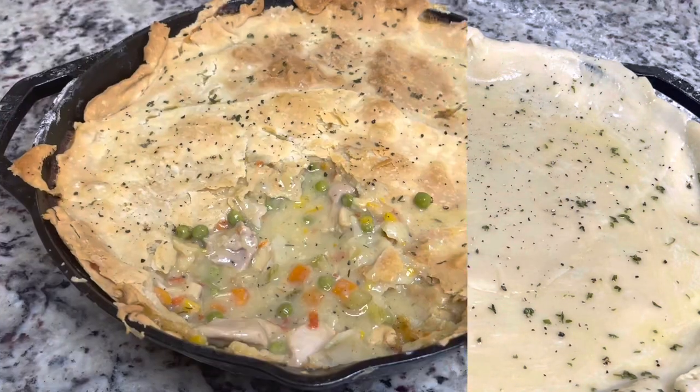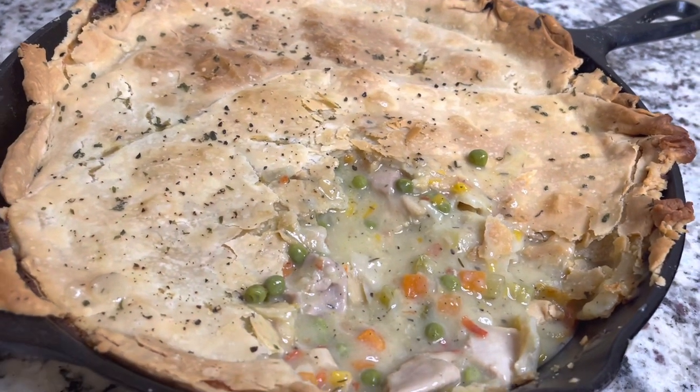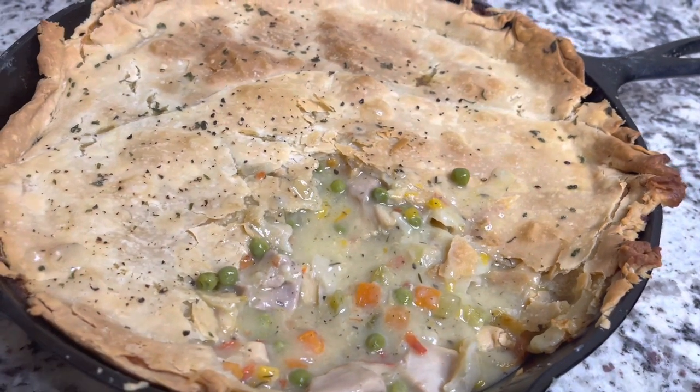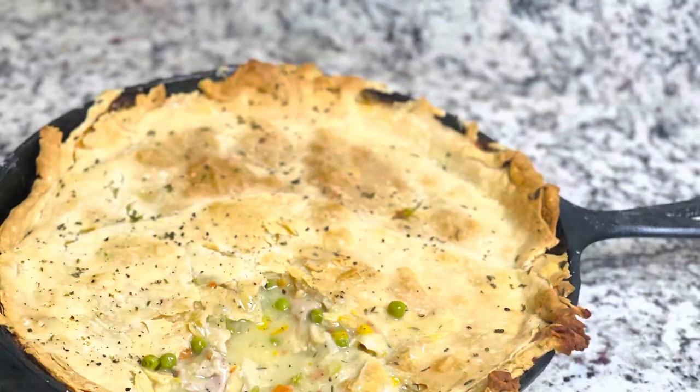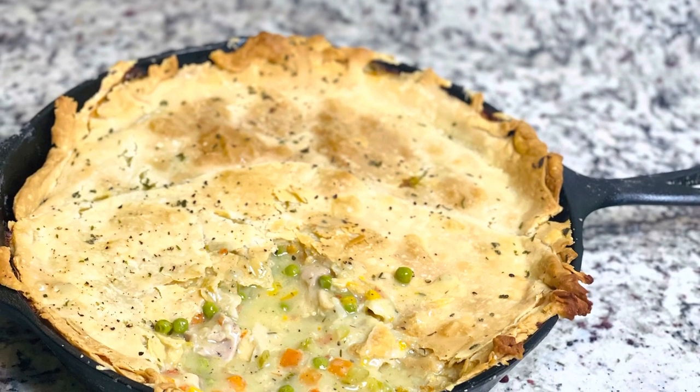Bake it in a 375-degree oven for about 40 minutes, but check your food. I hope you guys enjoyed this recipe. Please make sure you like, share, and subscribe. Bye!